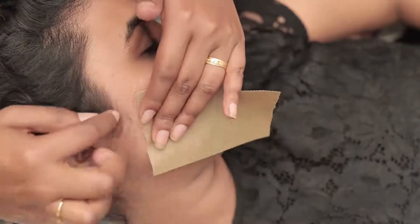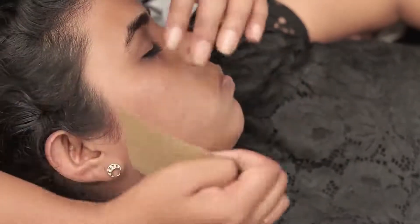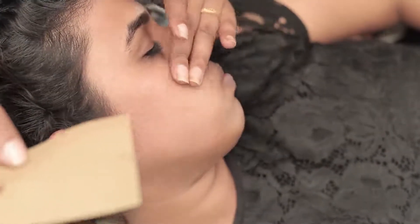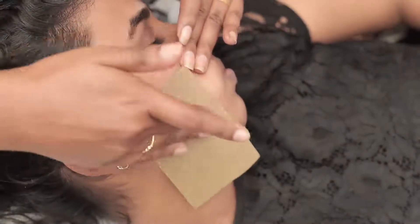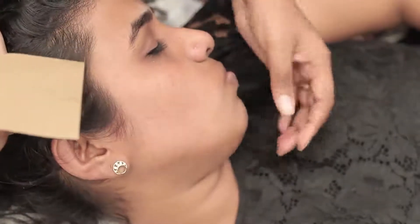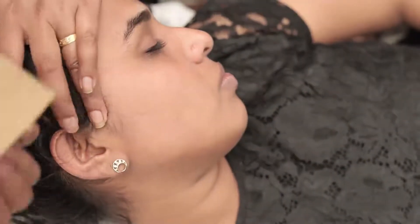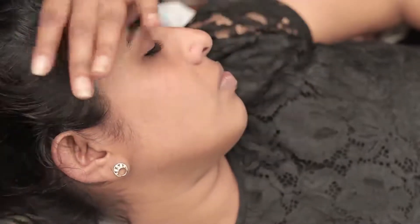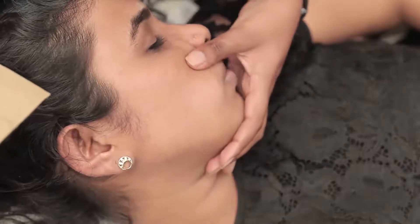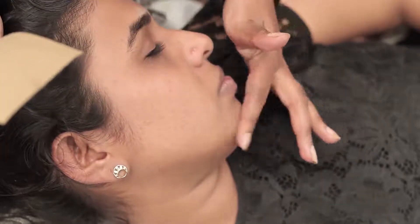You will be able to see the hair coming off — just press twice and then remove. Be careful around the hairline; you don't want any wax to get on the hairline or the eyebrows. Also, since it's the face, do not pull more than twice, as there is a possibility of swelling or allergies occurring.